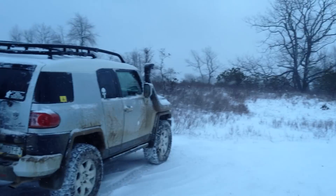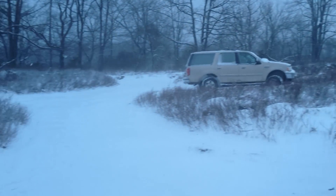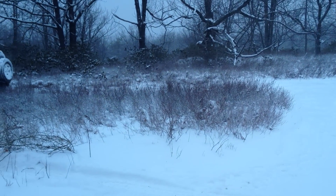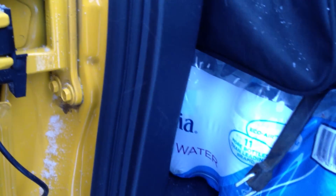All right, it's 10 degrees out, middle of winter. I'm going to show you an interesting little trick — a side effect of water that sits and hasn't been frozen, though the temperature has reached well below freezing.